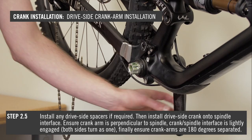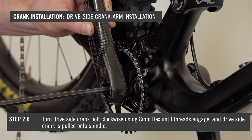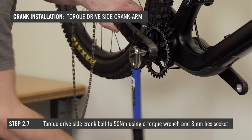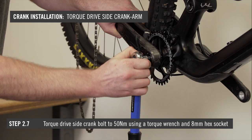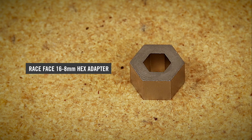Install the drive side crank arm assembly onto the spindle interface. Hold the drive side crank arm perpendicular to the spindle, and be sure the non-drive and drive side crank arms are 180 degrees separated. Turn the drive side crank bolt clockwise using an 8mm hex wrench until the threads are engaged and the drive side crank is fully pulled onto the spindle. Torque the drive side crank bolt to 50Nm using a torque wrench and an 8mm hex socket. Check the non-drive side crank bolt torque is set to 50Nm using a 16mm hex socket and your torque wrench, or the 8mm hex socket and the 16-18mm hex adapter with your torque wrench.